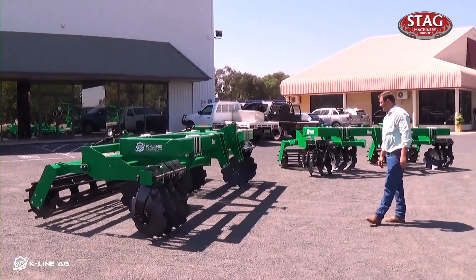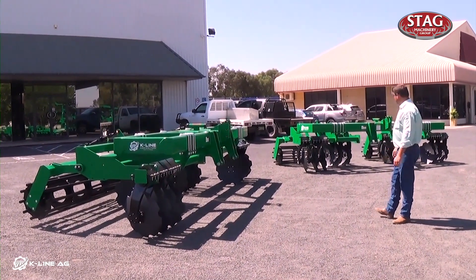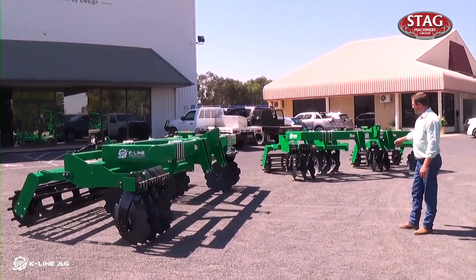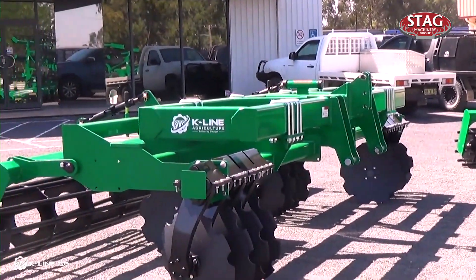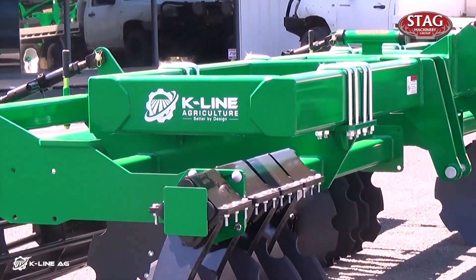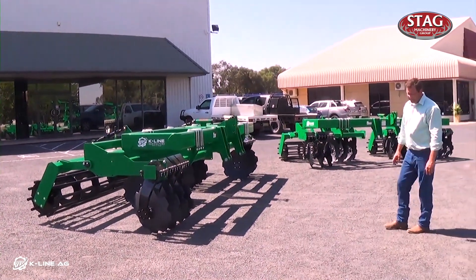Here we've got our four metre Track Attack. We've got our standard one with three discs per side, or our wide with four discs per side. These are both four metres — the four metre frame set on three metre centres, so they can be set anywhere from two metre centres to four metre centres.